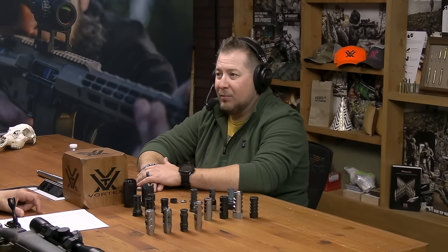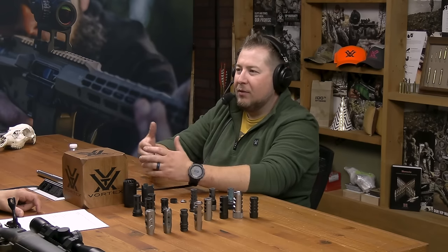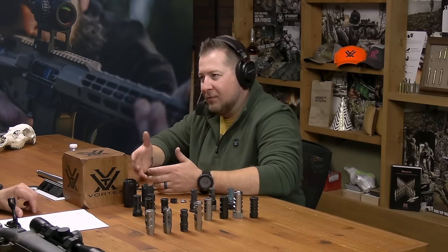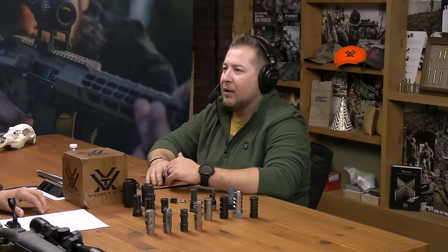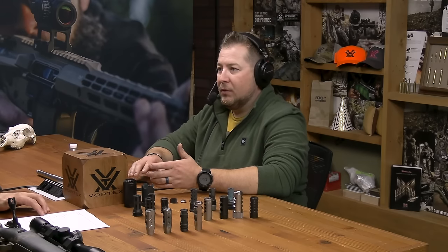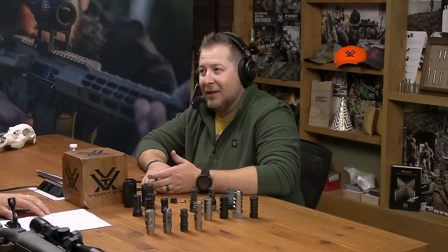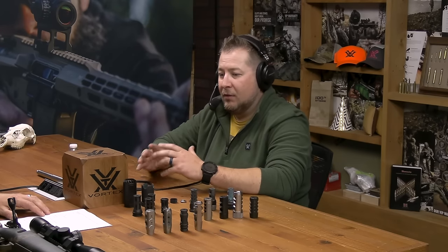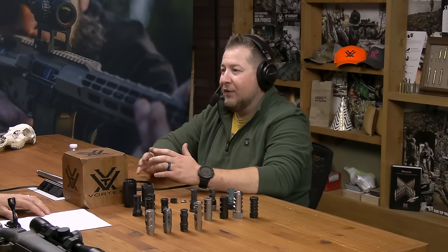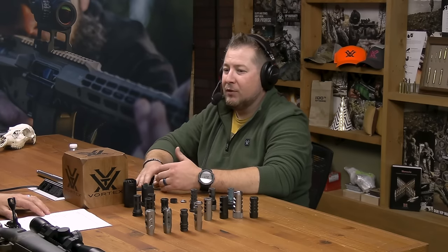Admittedly, I don't love shooting brakes — they have their pluses and minuses for sure. When you're lined up on that animal or taking that shot, people always say they didn't even feel the recoil. But if you're going to practice with it, you will feel it. Recoil mitigation devices allow the gun to be more shootable — it makes it more enjoyable so you can practice more.